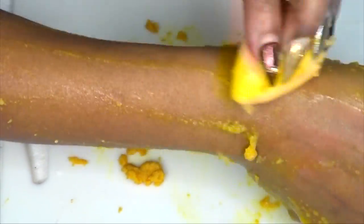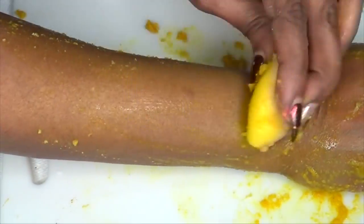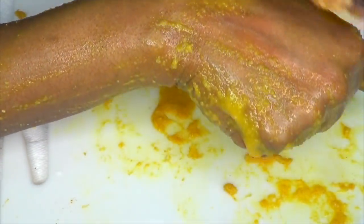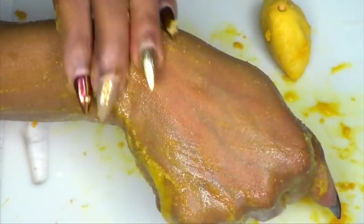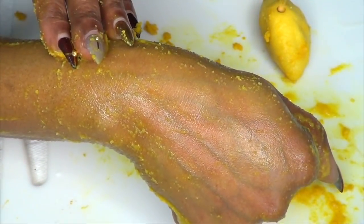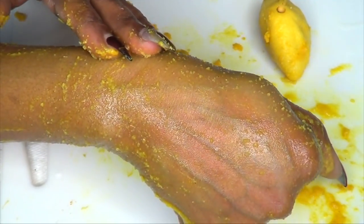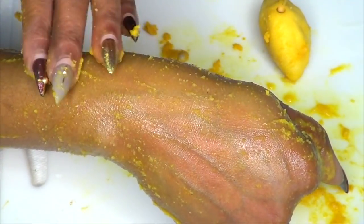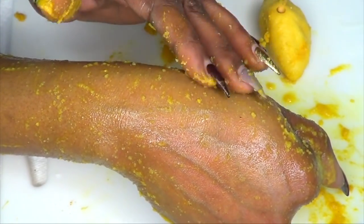I like to get carried away sometimes and go all out, but remember this is for your face. However, this is also great to use on your hands. Once you exfoliate, you're gonna rinse this off — or if you want, you could let it sit on the area for about five to ten minutes, and then rinse off with some warm water.